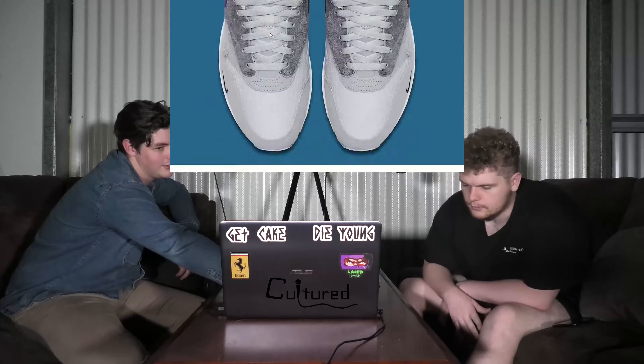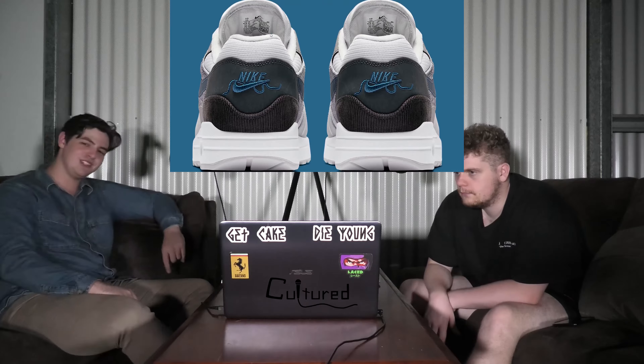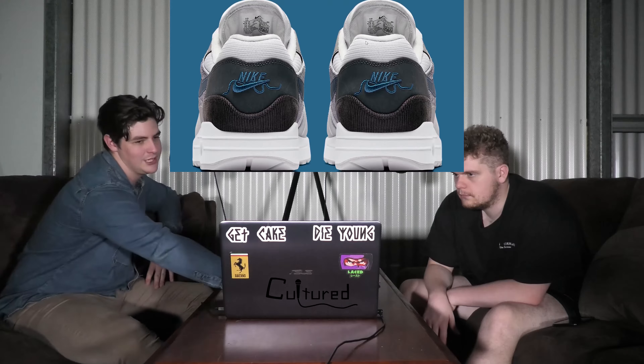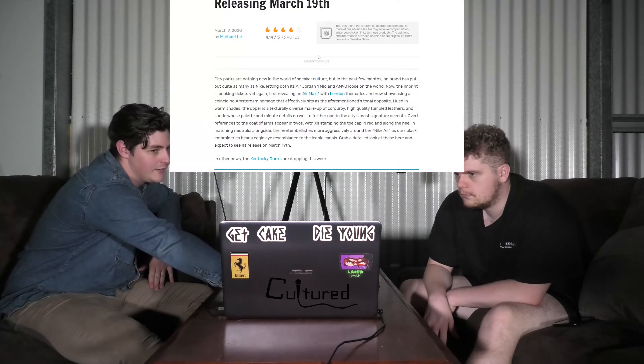The Thames river. They're not too bad. $160 for these joints — I think they're quite nice. They're pretty good as far as Air Max 1s go. They're definitely up there.